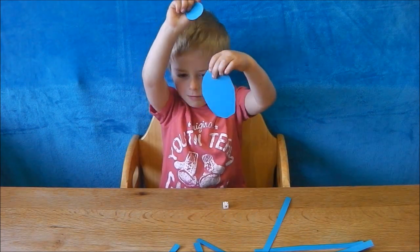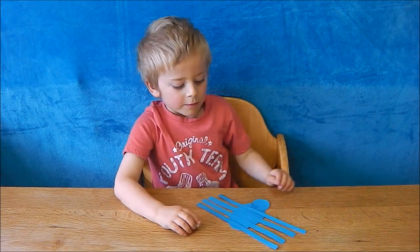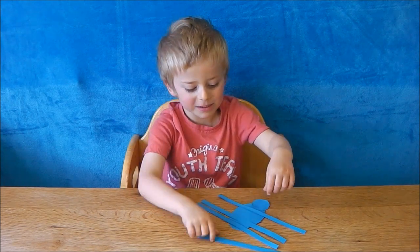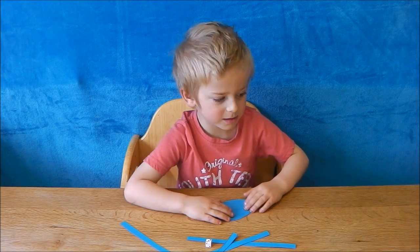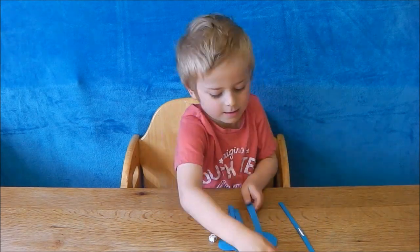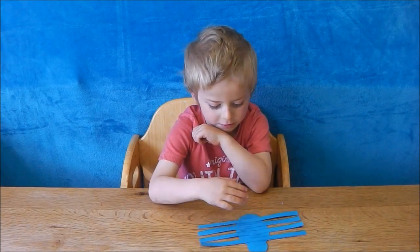Glue the round head onto the oval body, like that. We only needed four long paper legs — each strip is going to make two legs. Turn the spider over onto his back and then glue each pair of legs across his body, like that. Turn him back over so his legs are underneath.